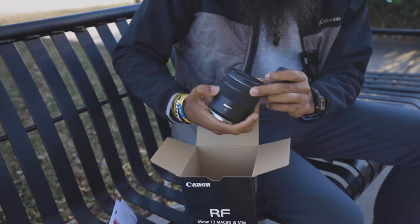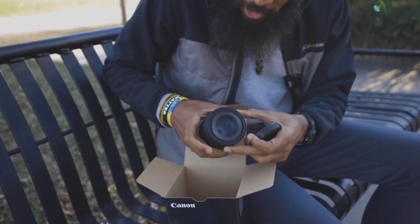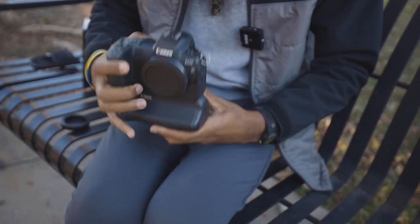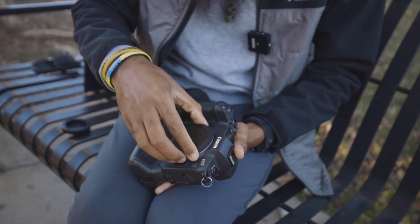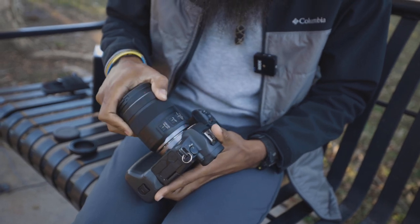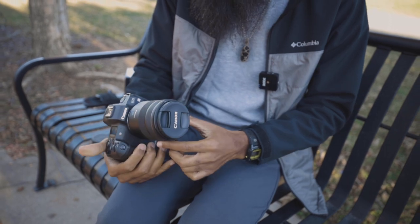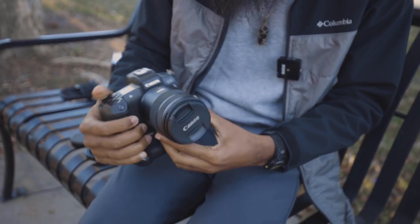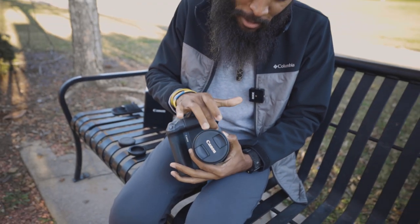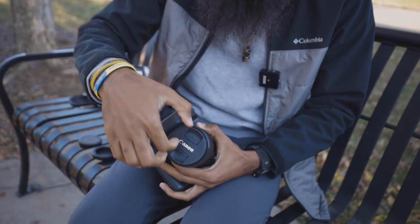I think I'm going to like it. I've had other 85s but you can't go wrong with Canon. I'm going to try it on the camera — the Canon EOS R is what we're shooting with. Oh yeah, it even looks good on the camera, doesn't look too big, doesn't look too small. Always good to have something without an adapter taking up extra space.